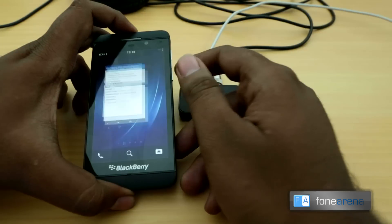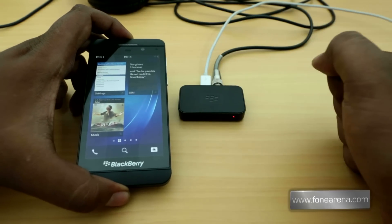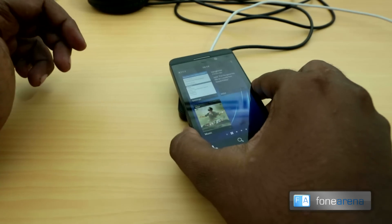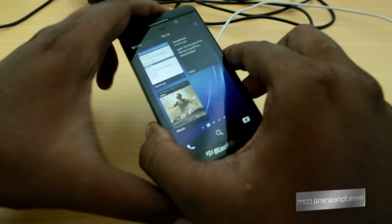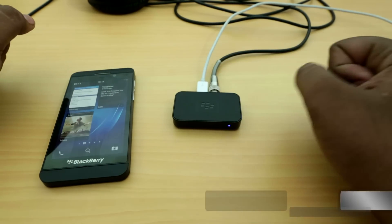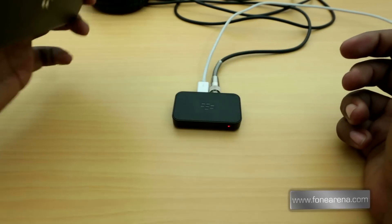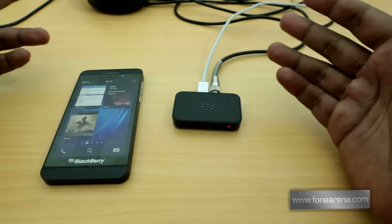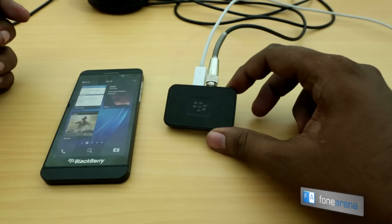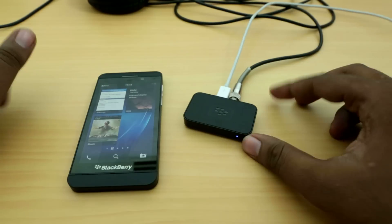The Music Gateway also has NFC. Since the Z10 has NFC — and the old Bold 9900 also has NFC — if you just want to play music, you tap the device, get a vibration, and it will automatically pair with the Music Gateway. So if you're coming home, you can just tap on the Music Gateway and let it play through whatever is connected to the 3.5mm jack. That's the main purpose of the BlackBerry Music Gateway.